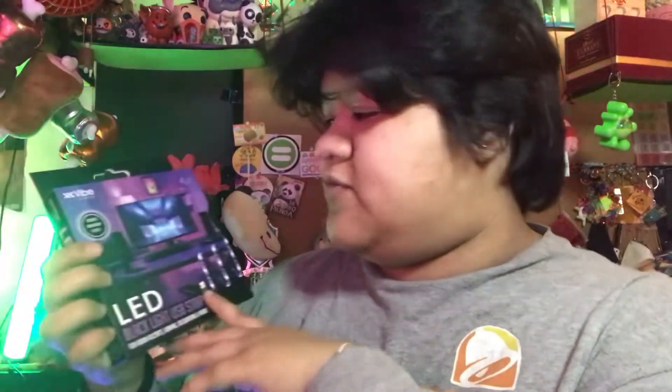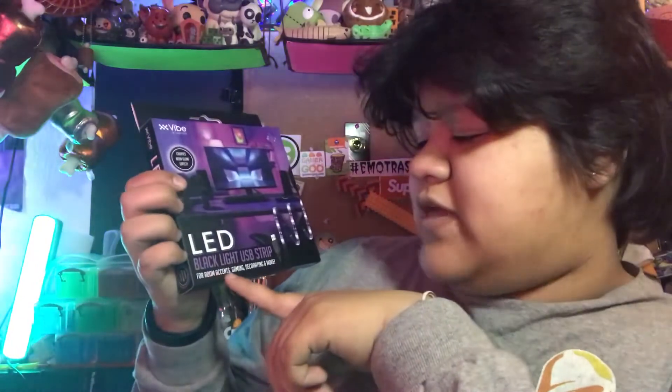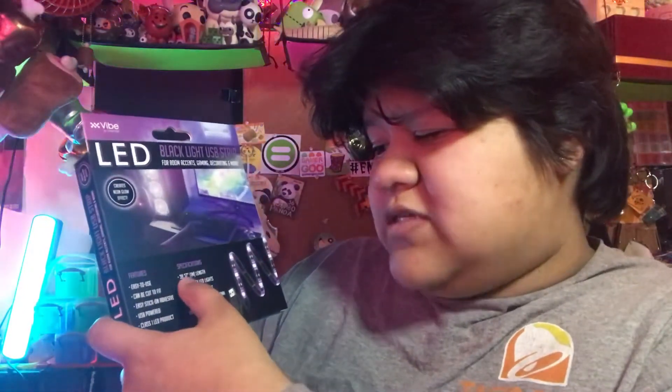These are the LED black light USB strips from Five Below, by Vibe Essential. The packaging says: creates neon glow effect for room accents, gaming, decorating, and much more. Easy to use, can be cut to fit, easy to stick on adhesive, USB powered, Class 1 LED product. It is about one meter — 39.37 inches in length — low energy LED lights, universal USB input, UV wavelength 390 to 400.